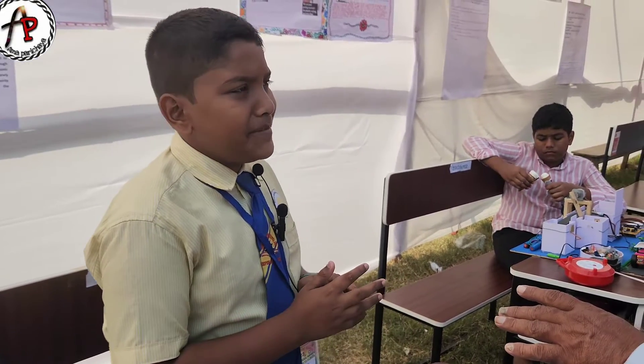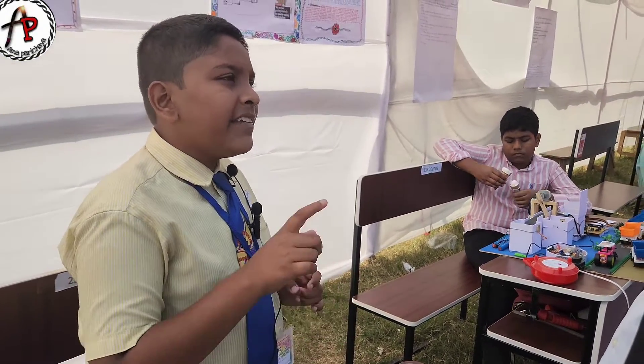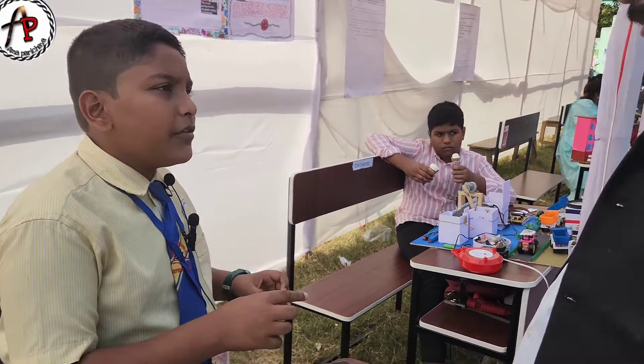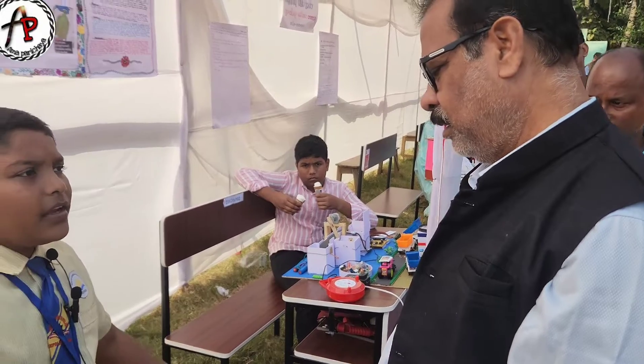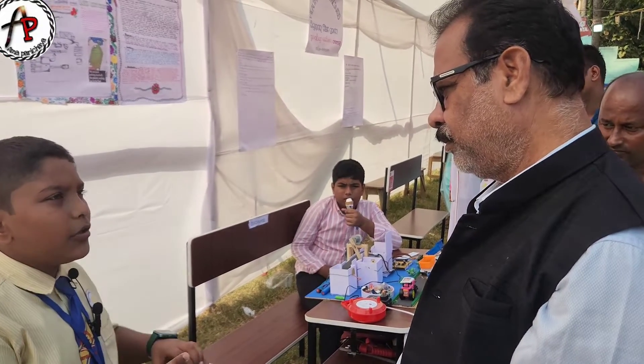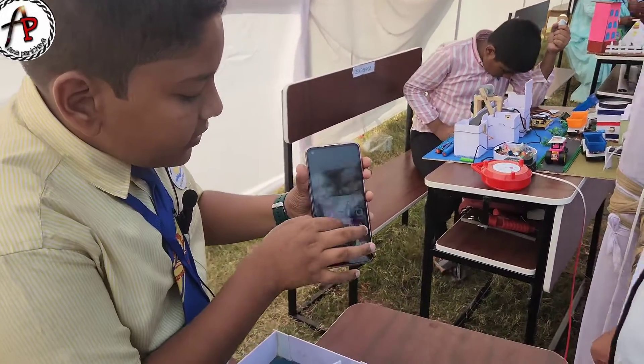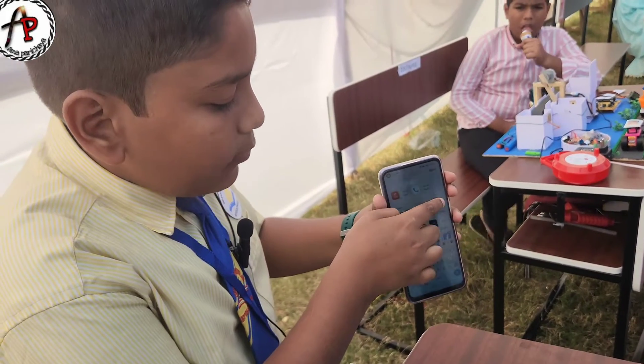Whenever the paralysis patient will bend his hand, the sensor will be bent, the buzzer will sound, and the notification will be sent to the doctor's mobile. I have installed an app that is the Bluetooth communication app.